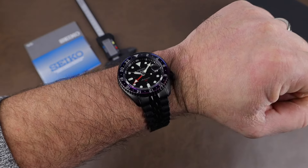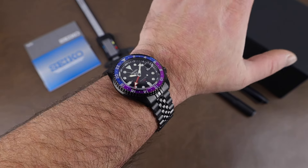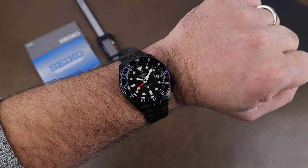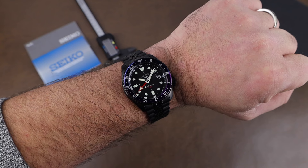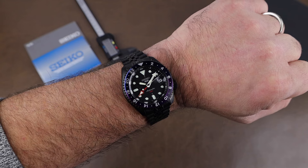Here it is on my 7.25-inch wrist, and I think it looks pretty awesome. These watches are limited to 2,700 pieces and are numbered on the case back. Price tag comes in at $525 USD or $695 Canadian dollars. If you're looking for one, definitely check out gembijou.com.